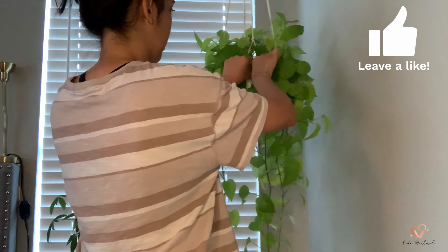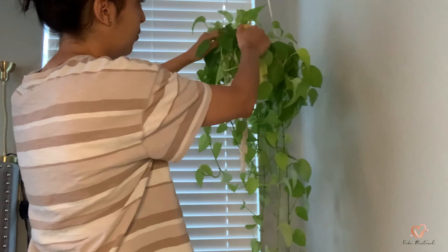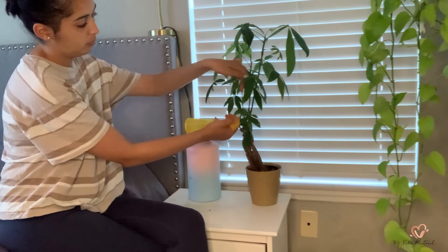How I'm dealing with them is using a neem oil solution that consists of one teaspoon of neem oil, half a teaspoon of liquid soap, and four cups of water. I then split that into smaller spray bottles and keep them around the house to spray on all of my plants just in case.